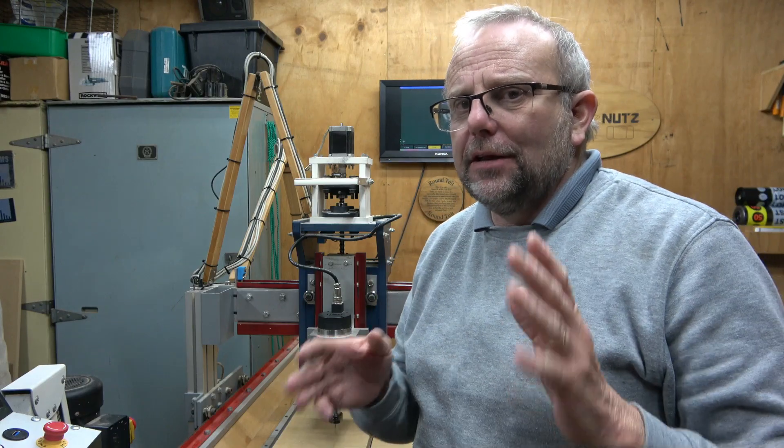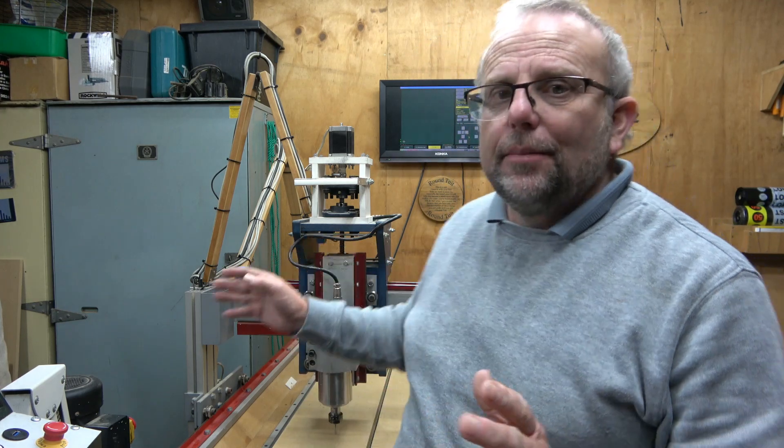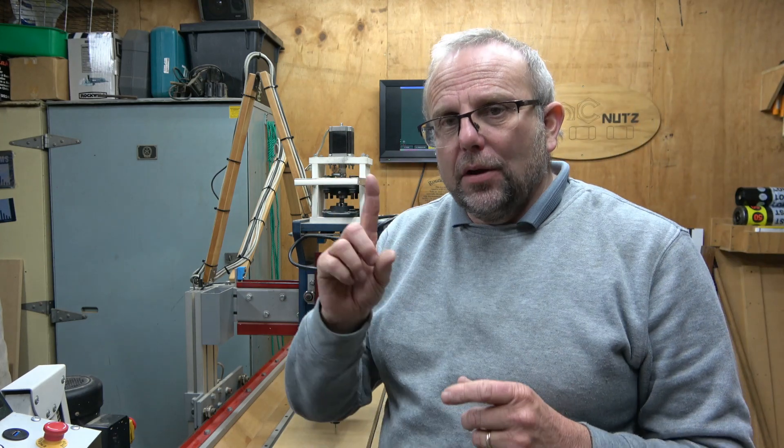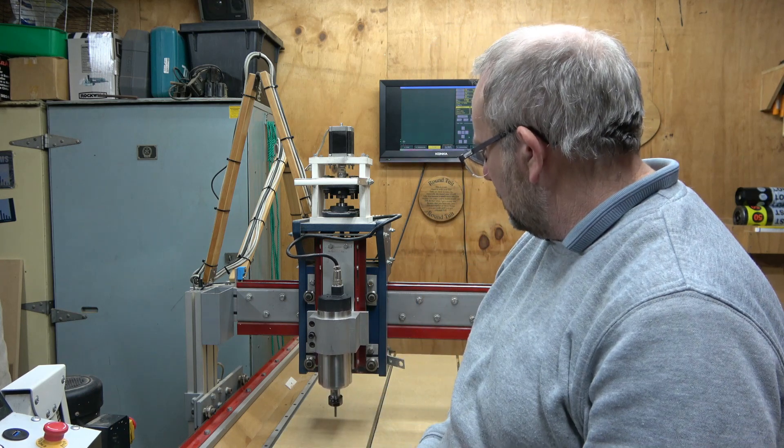Now it's time to test the Z-axis homing. What should happen is the Z-axis rises until it reaches the sensor, stops, then backs off one millimeter downward. To start homing I can either press Ctrl+Alt+Home or hold the Home button on the jog screen for three seconds. I'll go Ctrl+Alt+Home. Perfect — that's exactly what it should have done. Because no other axes are ticked in the sequence, it only homes the Z. With that done we can move on to the X-axis.